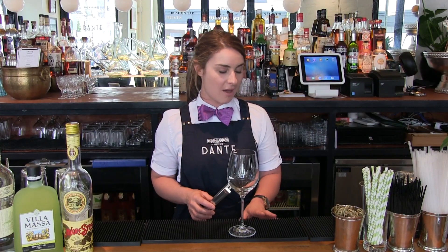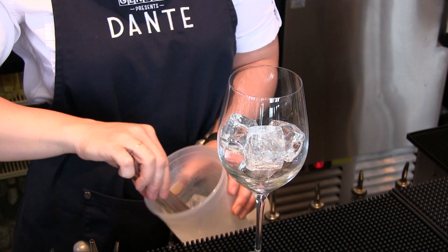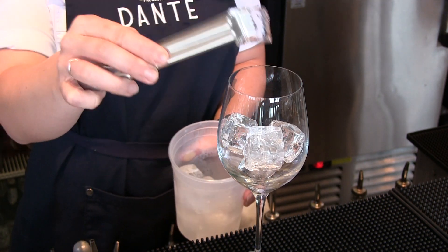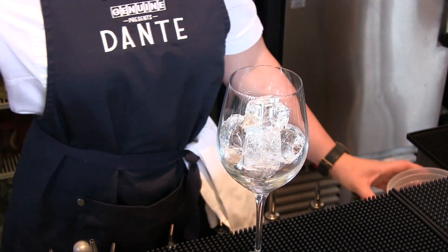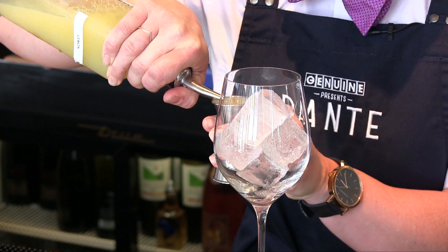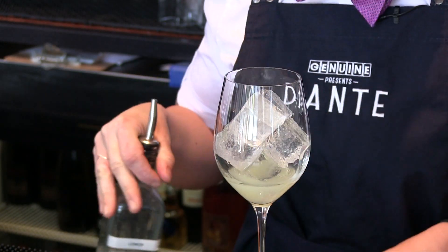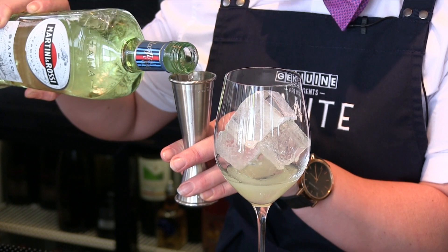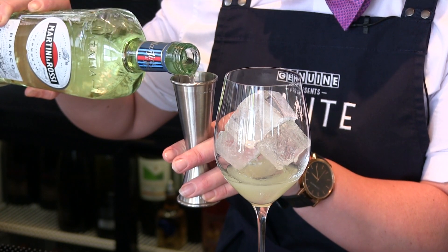To get started, we're going to put about five or six ice cubes into our wine glass. With these ones we like to use really big thick goblet-style glasses. As a base I'm going to start with our citrus element, which is just a little bit of lemon juice — a quarter ounce. Next we'll add our main base, the Martini Rossi Bianco Vermouth — an ounce and a half.